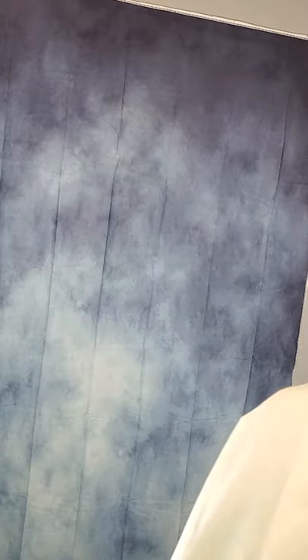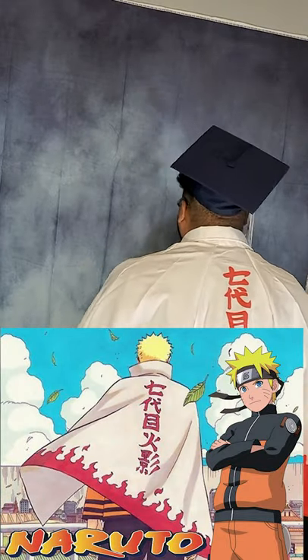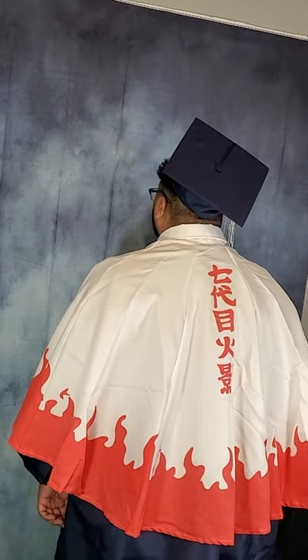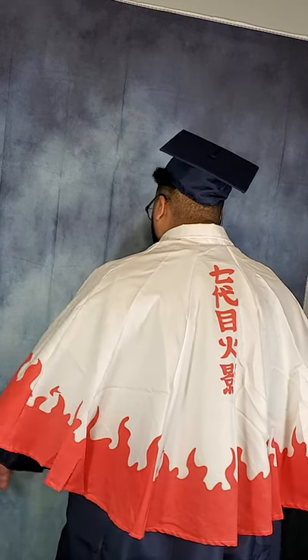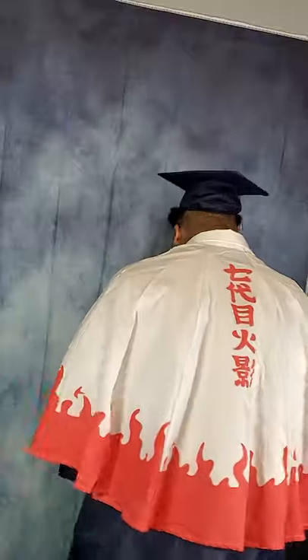I ordered the backdrop so I could get that nice blue background. I told you guys I was gonna do a Naruto pose — I did it! You know when they say don't do it? I'm like, I did it already. Boom — I'm Hokage! Those anime fans out there know what I'm talking about.